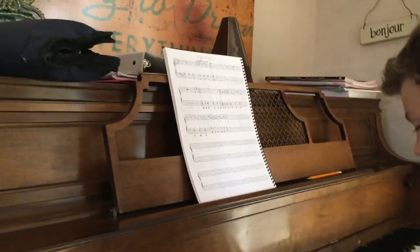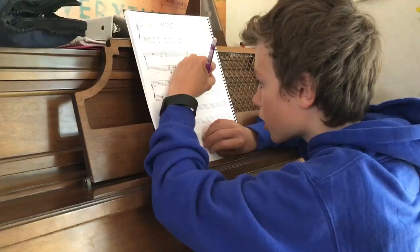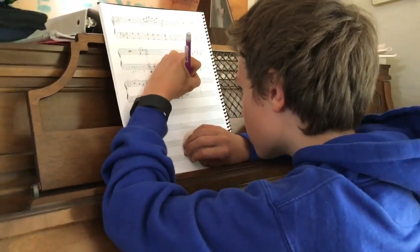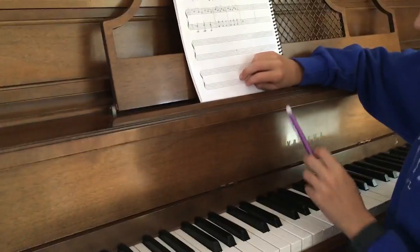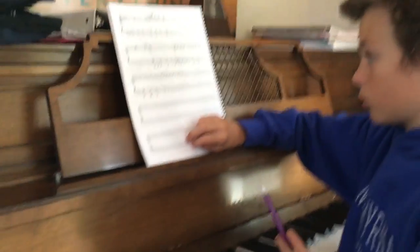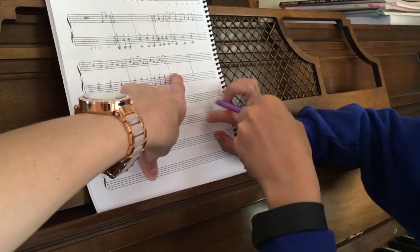So C C C C C C C. And then the bottom C, right? Yes, base C. Oh no, middle C. You're right, middle C. So that one's E. So you want to do middle C up top.